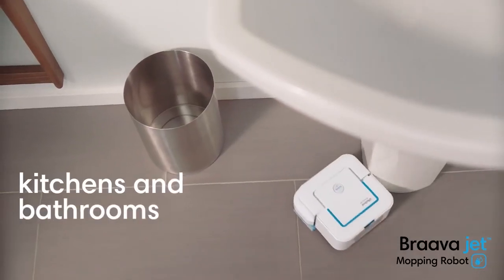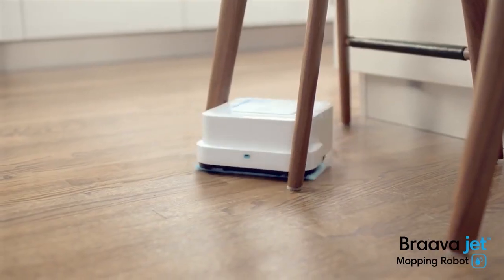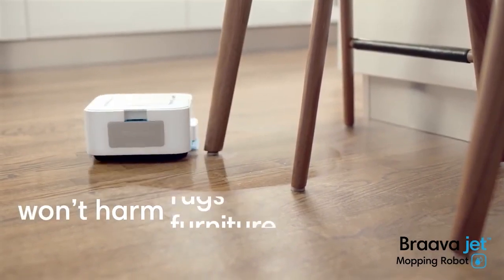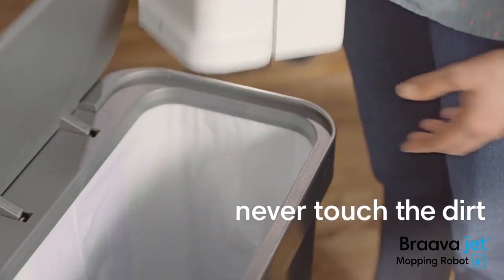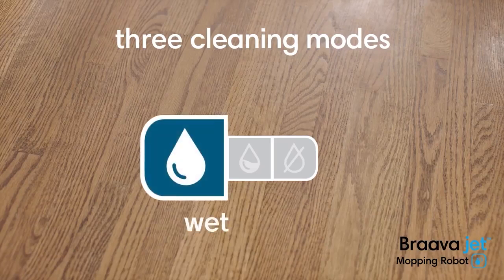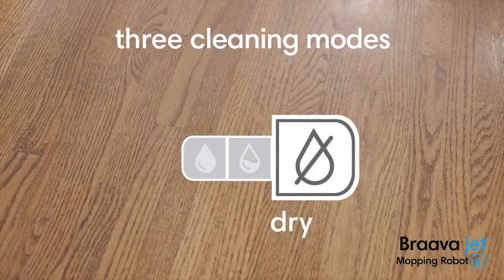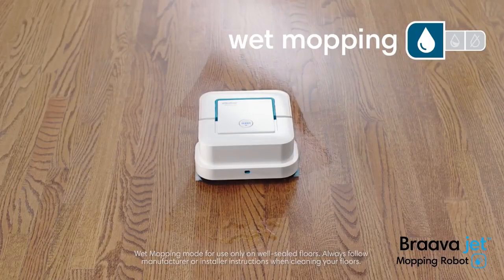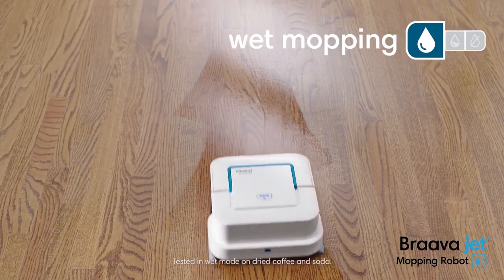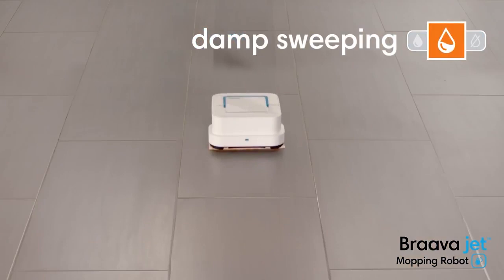About this item — Superior Robot Mop: precision jet spray and vibrating cleaning head help tackle dirt and stains. It gets into hard-to-reach places including under and around toilets, into corners, and below cabinets using an efficient systematic cleaning pattern. It navigates under and around objects and furniture, and automatically selects the correct cleaning mode based on the Brava Jet Pad type. Choose from wet mopping, damp mopping, and dry sweeping.